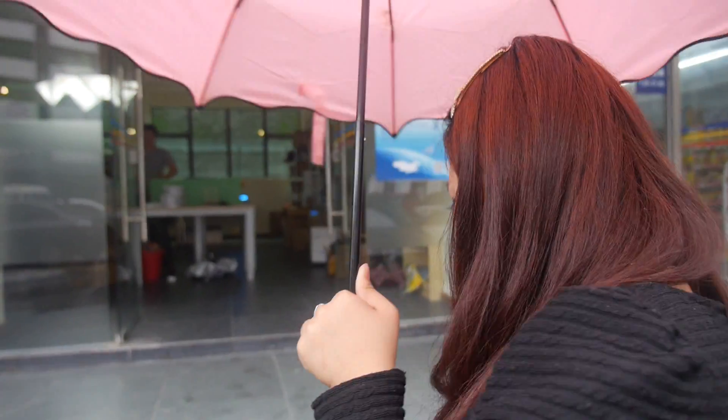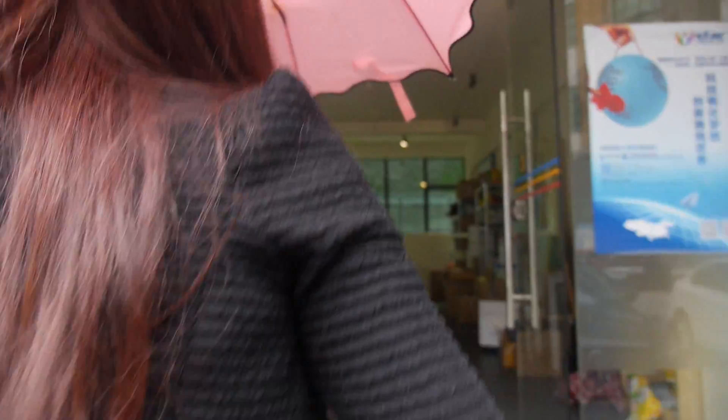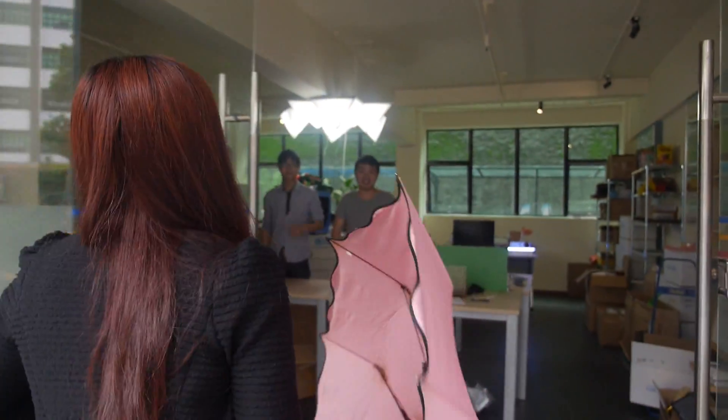We're here at the Yungu Makerspace. I'm Mengor — welcome here. Let's go in. We're here in Shenzhen at the Makerspace.